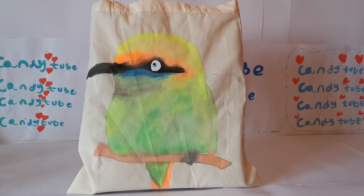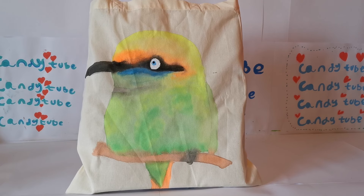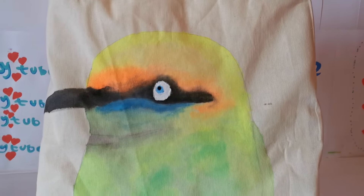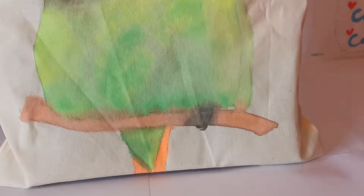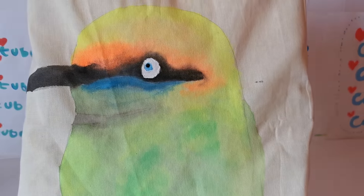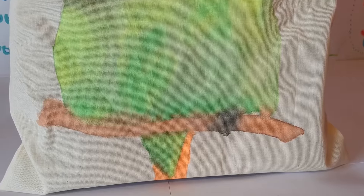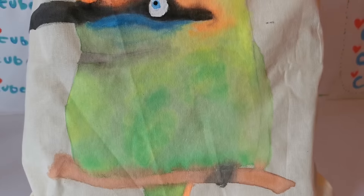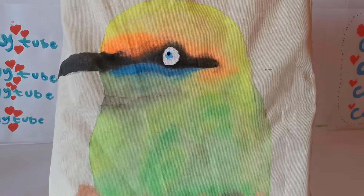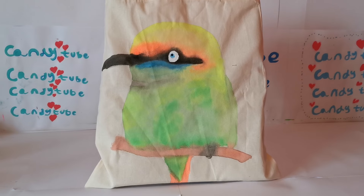Moving on, I've done this bird on this bag using Marabou paints. I made a separate video of how I completed it, so make sure you go check that out. I picked a neon bird and used neon colors — the textures are amazing and it blended really well. I used lots of green shades, yellow, blue, pink, black, and white. I call it the neon bird.